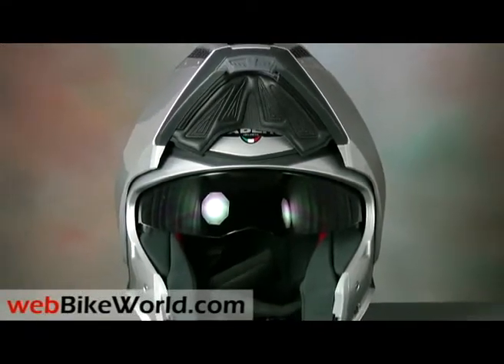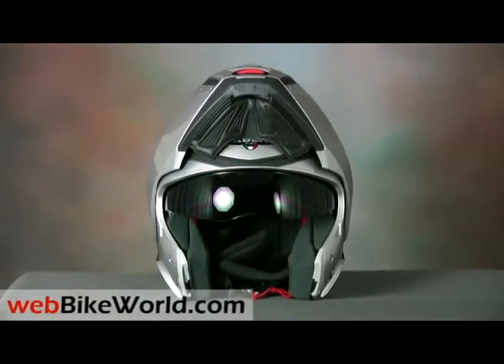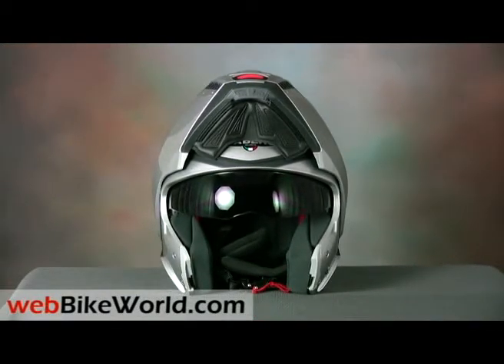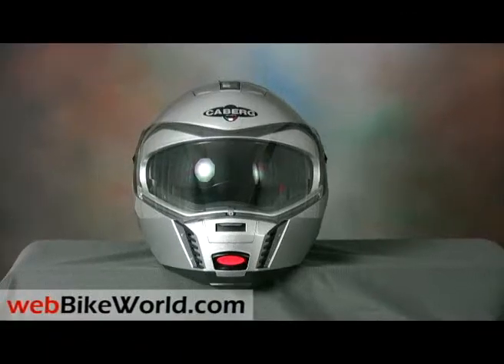Keberg is a small Italian motorcycle helmet manufacturer, and they've produced some pretty popular flip-ups over the years, including the Justissimo and the very lightweight Keberg Trip, one of our all-time favorite flip-up motorcycle helmets. Both of these helmets have been featured in WebBikeWorld.com helmet reviews.